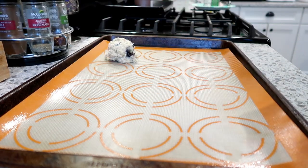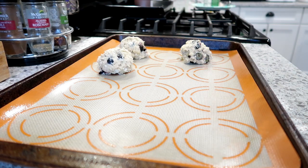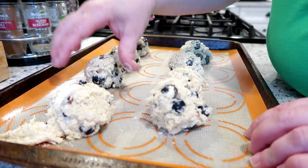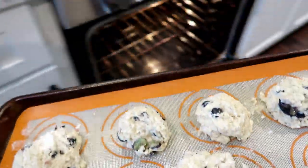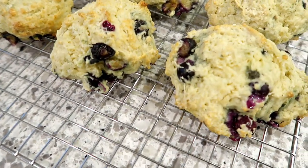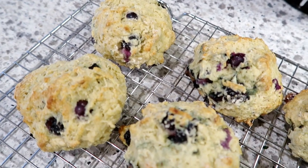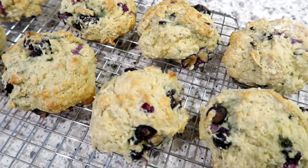I'm scooping my dough out onto a baking tray lined with a silicone liner — I got these at Costco and I'm trying to use them more so I don't produce waste with parchment paper. They work really, really well. I'm using an ice cream scoop to scoop the scone dough onto the baking sheet — you don't have to roll it out or anything. I'm popping these into the oven at 400 degrees for about 18 minutes. Here's what they look like when they come out — I was so happy with how these turned out. They're not super sweet, so if you like a really sweet scone, I'd recommend adding a powdered sugar drizzle on top.